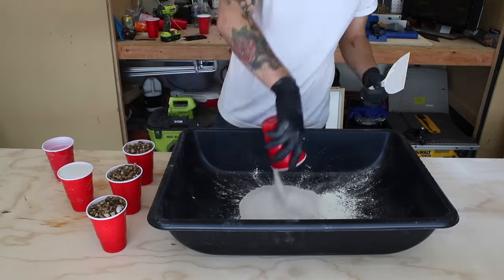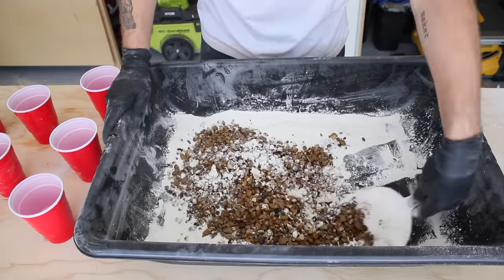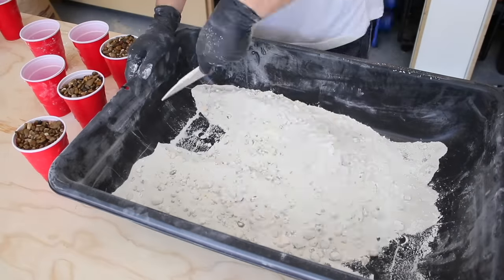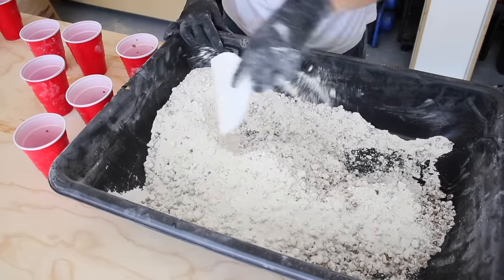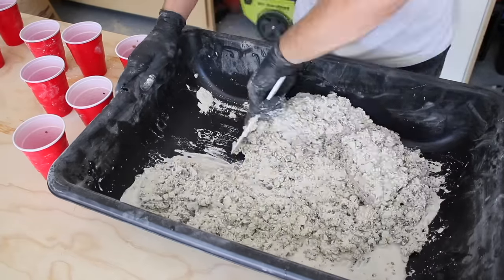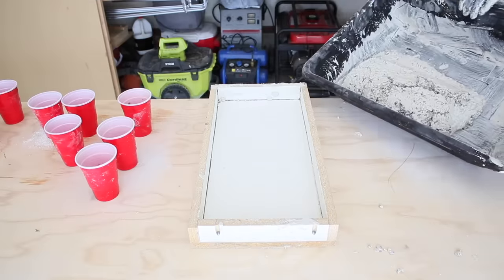I mixed all of my tests the same way: first I combined all dry ingredients thoroughly, then added the rocks and mixed once more before adding any water. I did a double batch to make sure I filled my forms. When mixing concrete, add your water slowly so you don't accidentally add too much. The consistency you're going for is like super chunky peanut butter — liquid enough to fill all the corners of your form but solid enough to stay packed together.